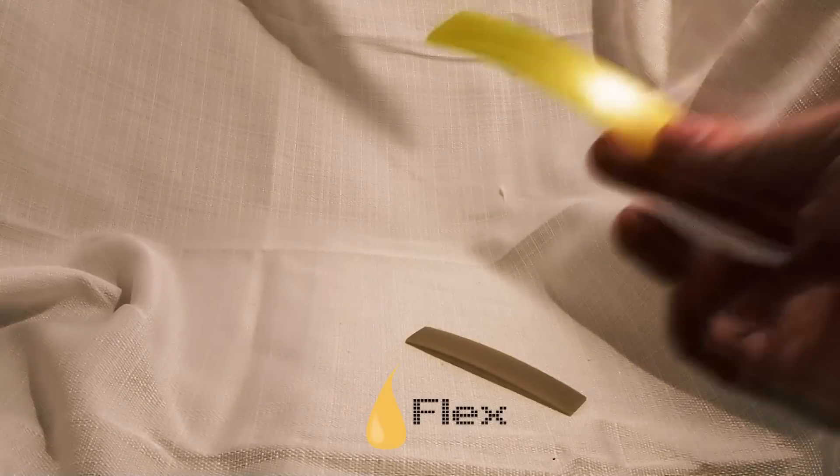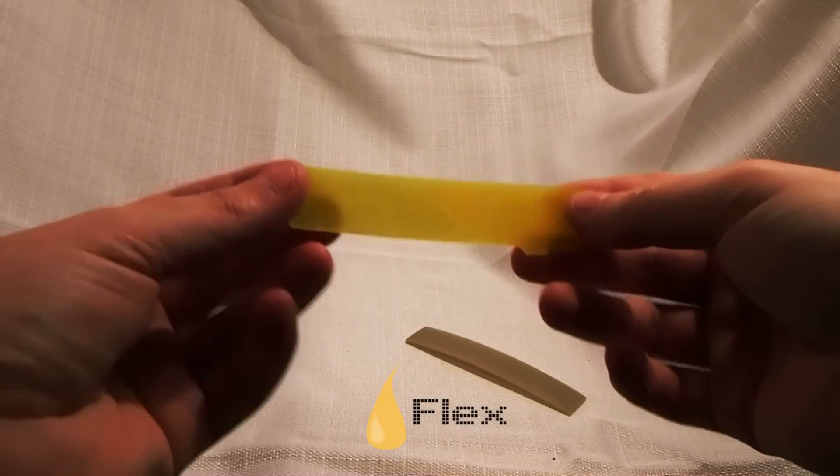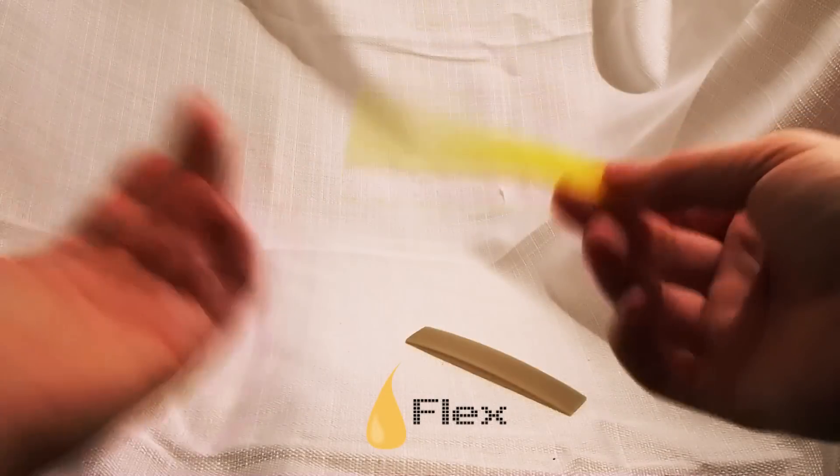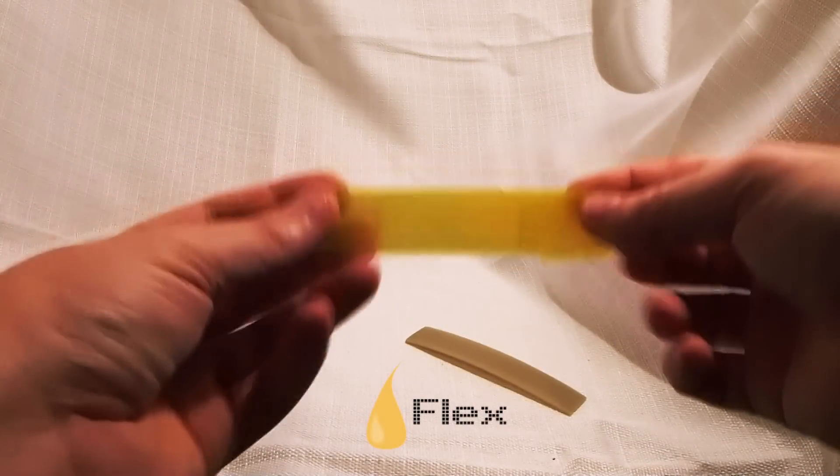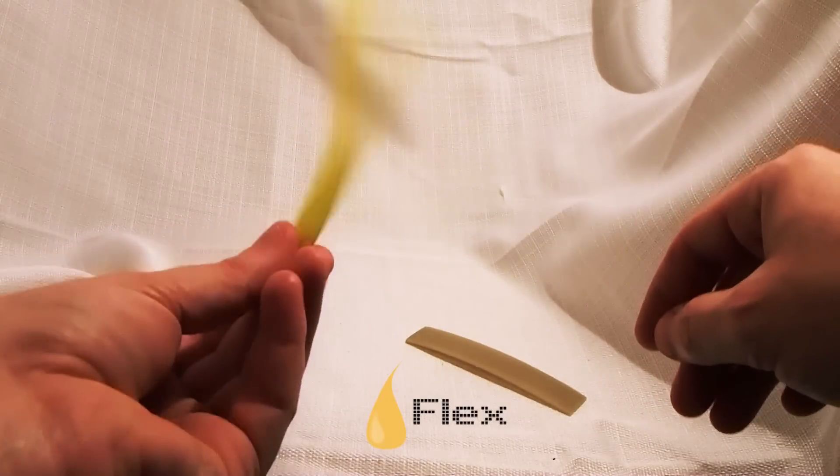We move on to the flexible material I've been working on. These are obviously all prototypes, so they still have some room for improvement. But for this one, you can see it's much more flexible.